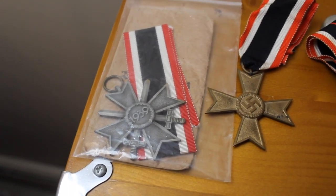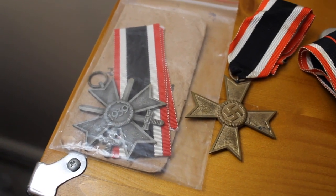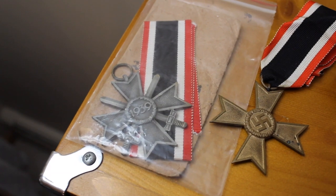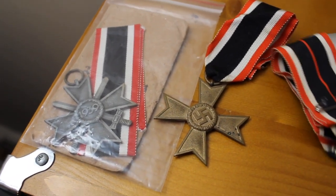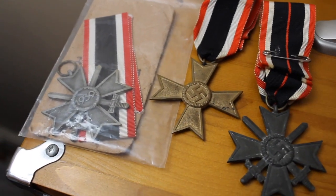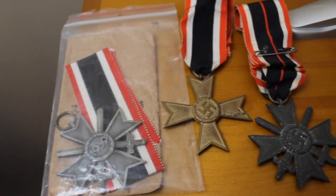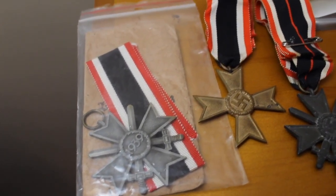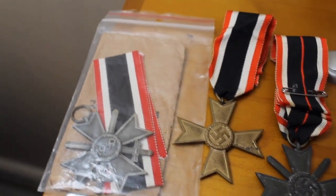A lot of people will kind of stumble across the hobby accidentally, and something sparks their interest once the item is actually in hand. Then you start learning about it, doing research, reading things, and finding out a whole lot of other collectibles are out there. Three War Merit Crosses — common beginner items — nice ribbons with the national colors. Hope you like them, thanks.